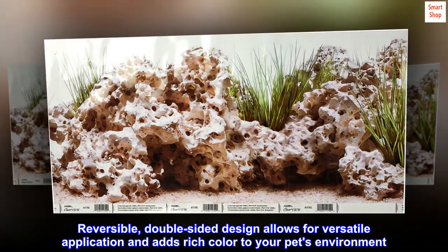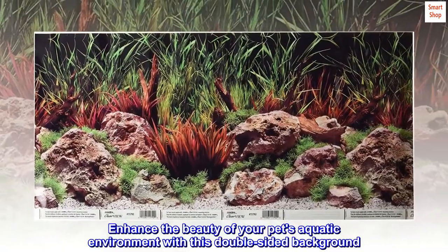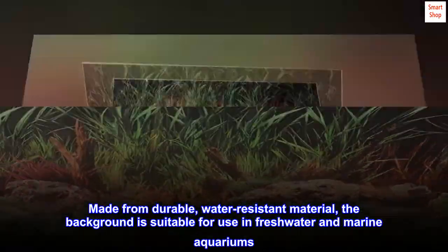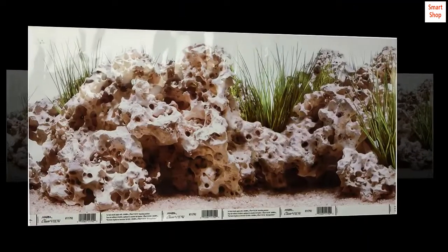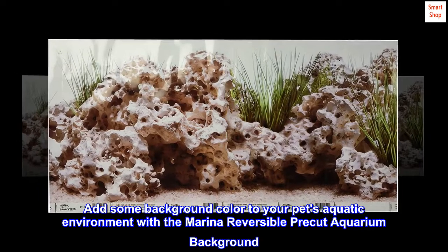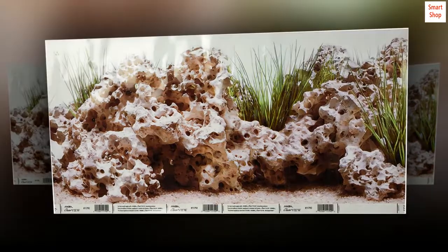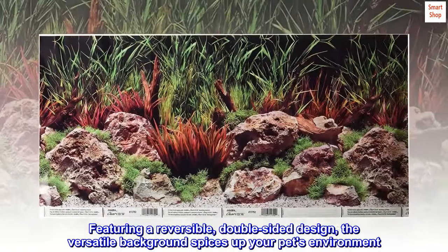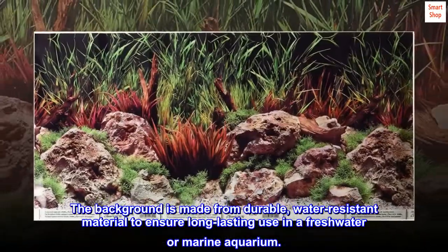Reversible double-sided design allows for versatile application and adds rich color to your pet's environment. Enhance the beauty of your pet's aquatic environment with this double-sided background made from durable, water-resistant material, suitable for use in freshwater and marine aquariums.